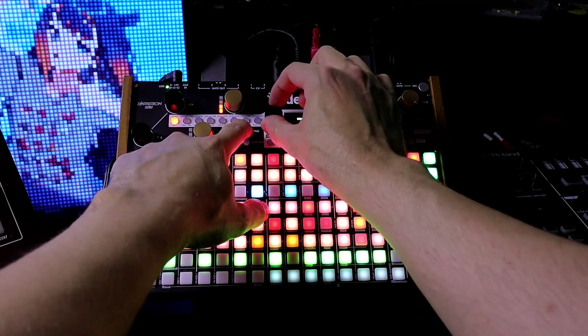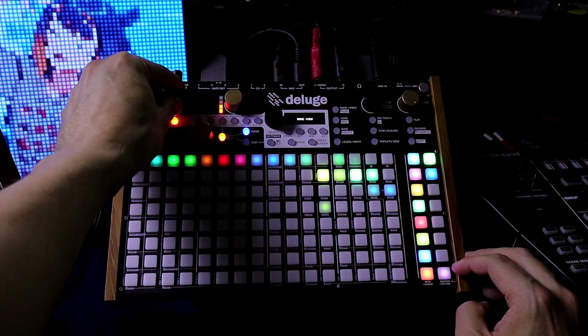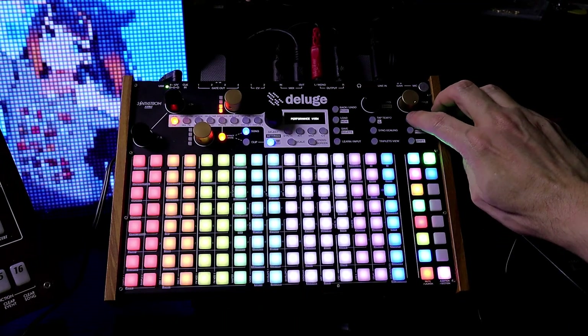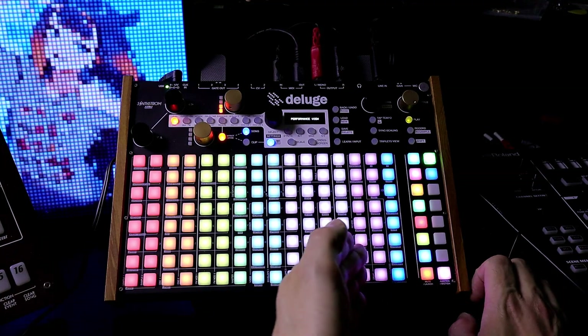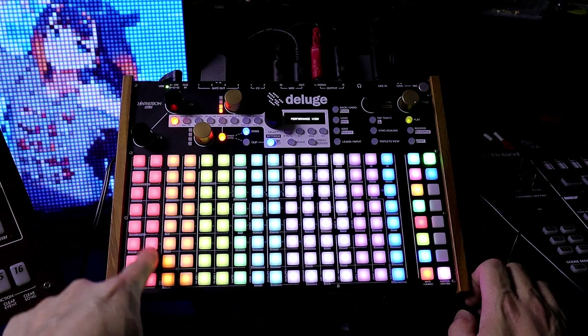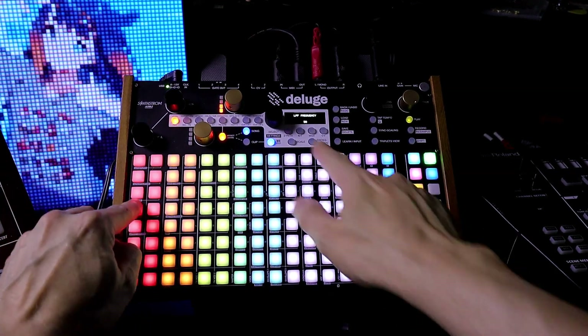I'm going to go back to Grid view. Hold down Song, turn the Select. Now that we're in Grid view, I'm going to scroll over — we can see the two clips right here. Let's press play. We see all the columns here. Now this is low pass, and this is resonance of the low pass. Let's press it. You can see numbers here.